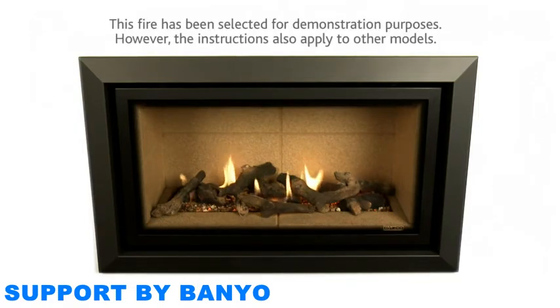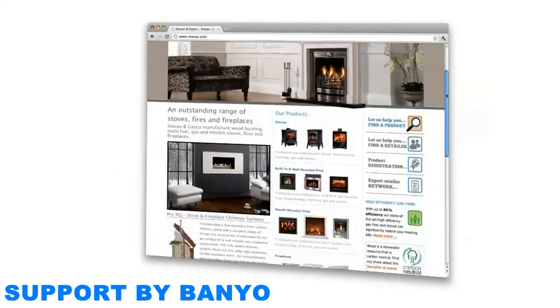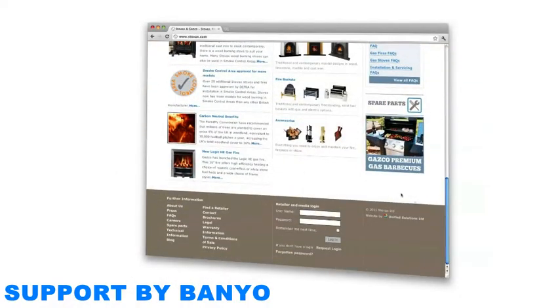To complete this procedure, you will need to access the workings of your fire as well as the functions of your remote control. This video will act as a useful guide and should be watched and used in conjunction with the full installation and user manual, which you can download from the technical area of the GASCO website.